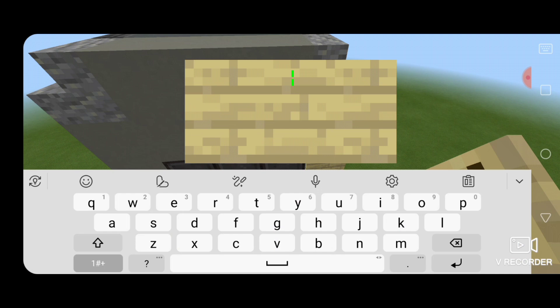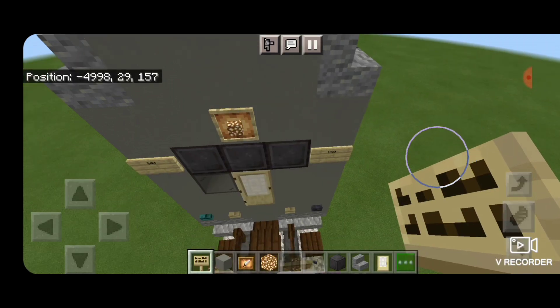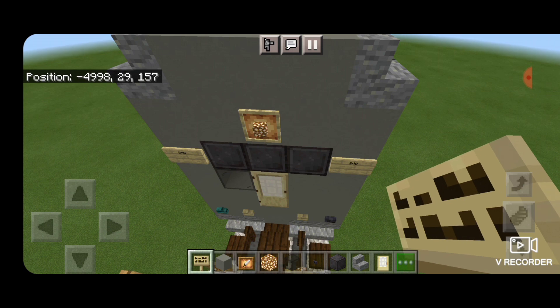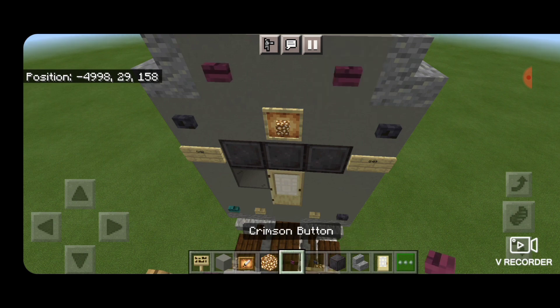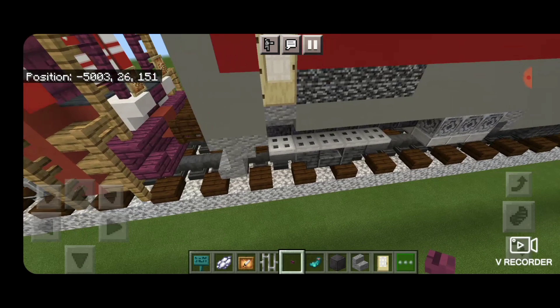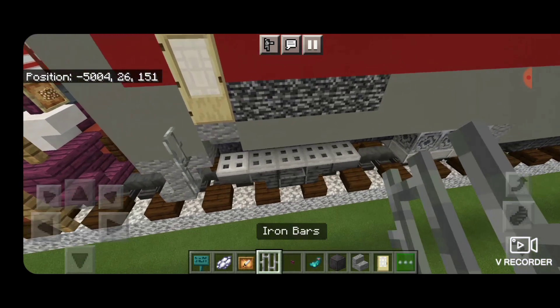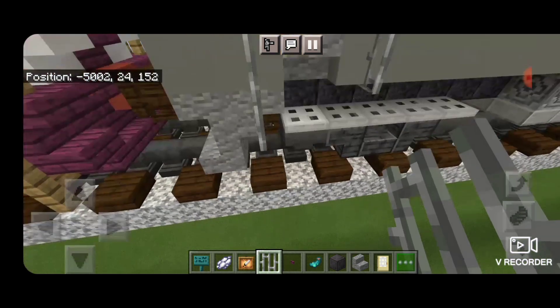Same thing on this side — a birch sign with 840. Then a polished black stone button above each of the signs. Then on the top corners, a crimson button on each side. Then we're going to take iron bars on each side of this back door here and we're going to extend them down in a column of three on either side of the door.